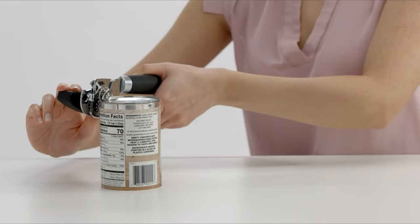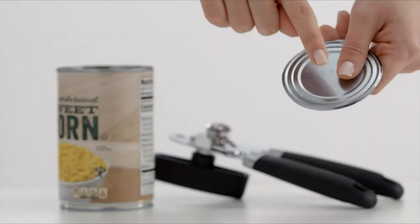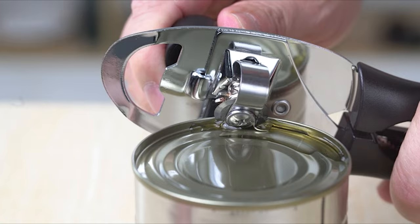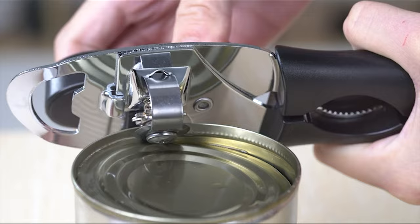No matter how big or small your kitchen is, you will probably need to use a can opener at some point, whether you're opening canned vegetables for lunch or feeding the resident cat her favorite dinner. Manual can openers are a great tool to have in the kitchen because they take up less space than their electric counterparts and they don't cost nearly as much.